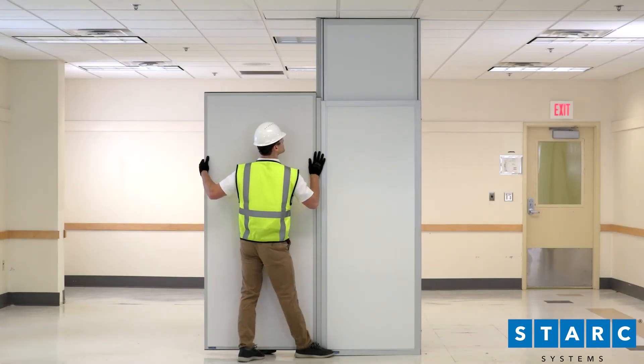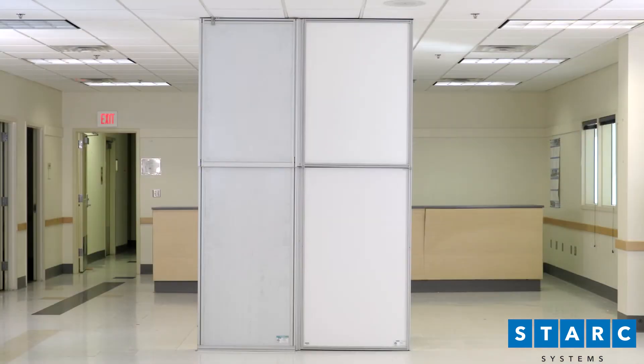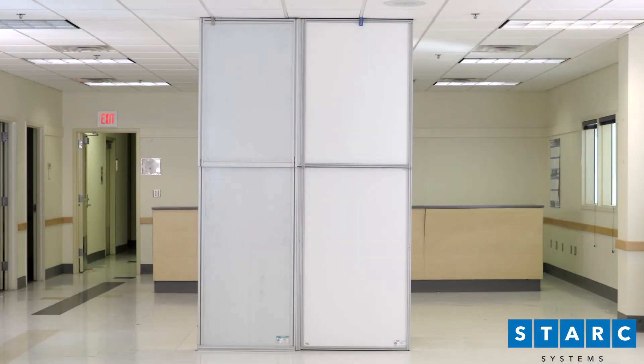Finally, install the adjacent light barrier panel and secure with a standard light barrier ceiling grid clip.